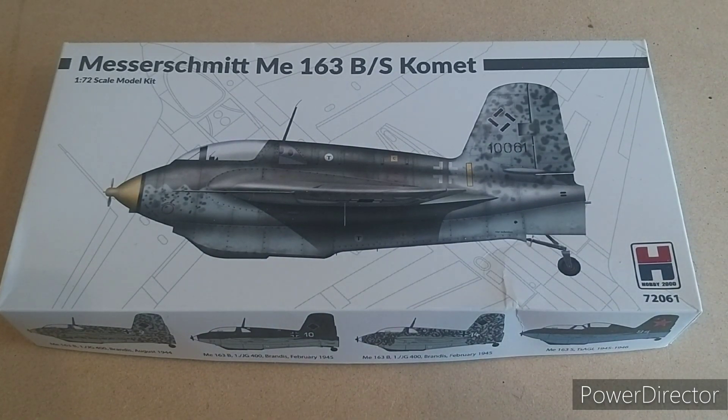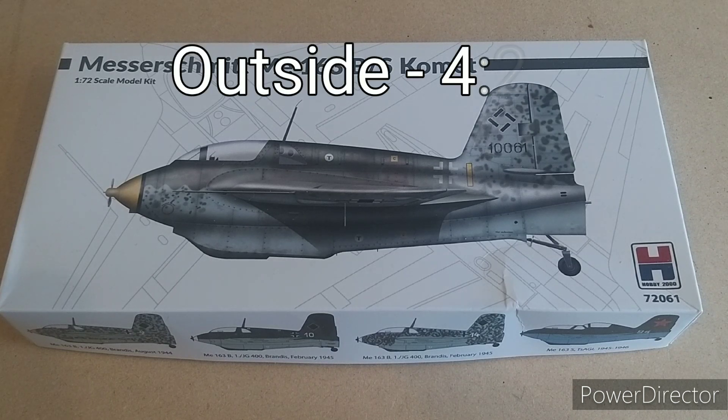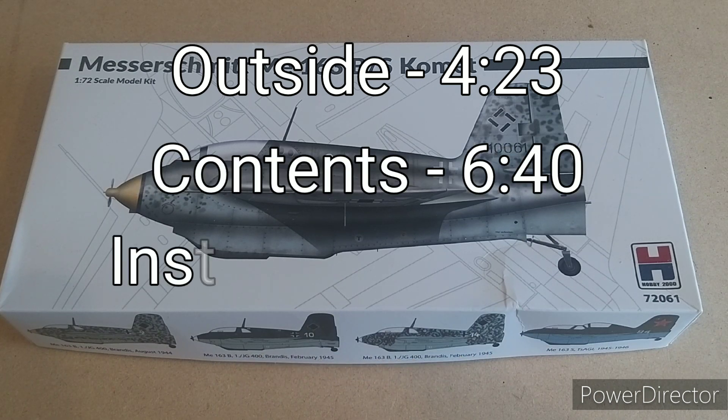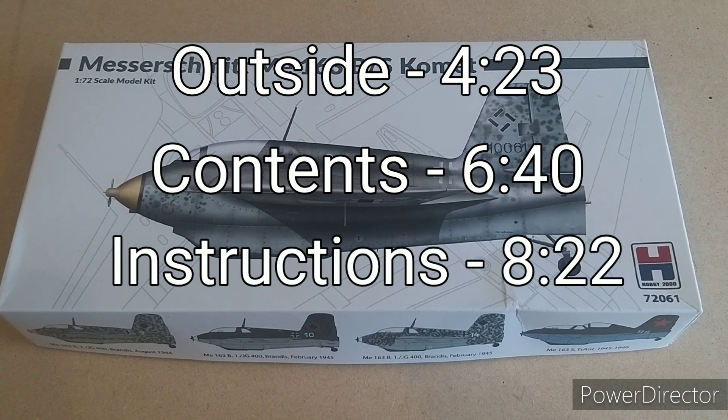Hello, welcome back to Models by ME. This time we'll be unboxing Hobby 2000's 1/72 scale ME-163 Comet. We'll be doing this in the usual manner — starting with the outside of the box, then the contents, then the instructions, and finally the sprues.